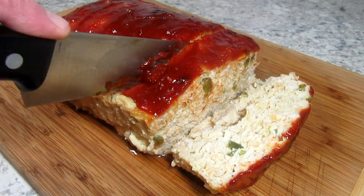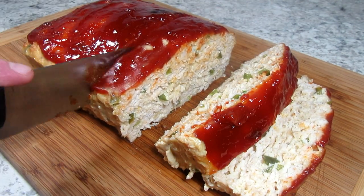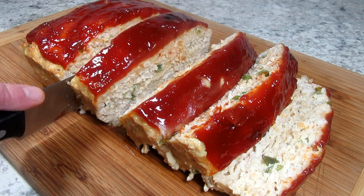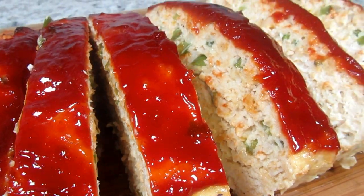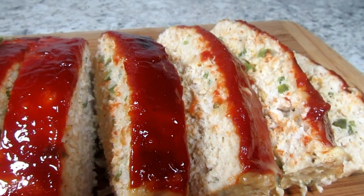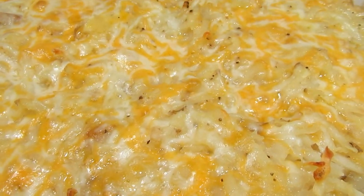This copycat Cracker Barrel meatloaf using ground chicken turned out way better than expected. The meatloaf is tender and juicy and very flavorful. I'm already excited about the leftovers. I also made my copycat Cracker Barrel hash brown casserole and am serving it with sweet kale salad.